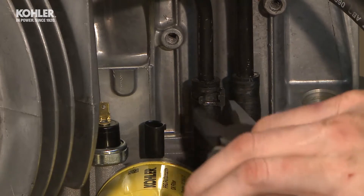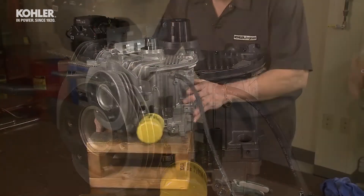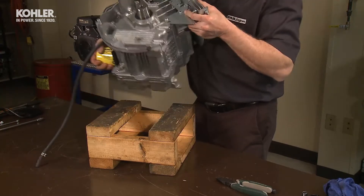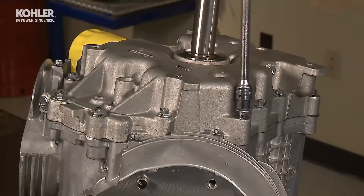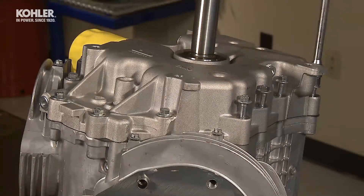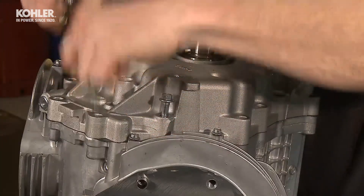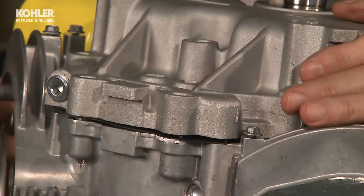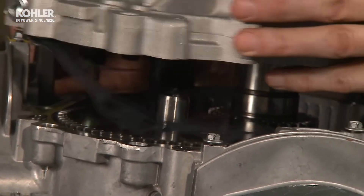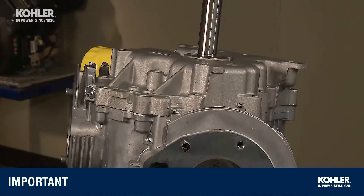For engines equipped with an optional oil cooler, slide the two clamps down each hose and carefully remove the cooler. At this point in the disassembly, invert the engine on the stand so the crankshaft PTO is facing upward. Remove the 12 10mm oil pan bolts. Carefully lift the cover straight up. Some resistance is normal, but lifting the cover straight up offers a path of least resistance. If you angle the cover, binding can occur. If prying is required, find an external area where you can avoid damaging the cover.